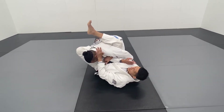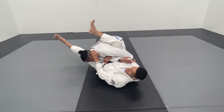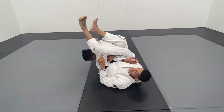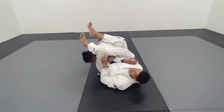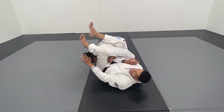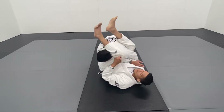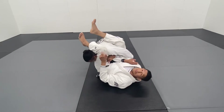From here, I'm going to block his face away and swing my leg out so I can bring it over his head. This leg is very important — I make sure I bring my heel down. The other one as well, but I'm trying to keep his face away. If not, he's going to lean all his way into me and stack me, not allowing me to finish.